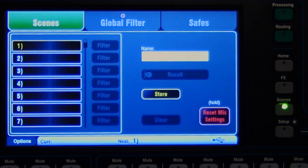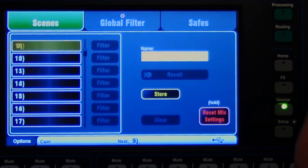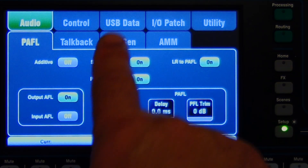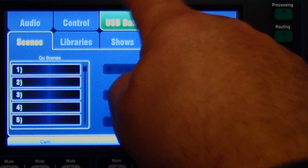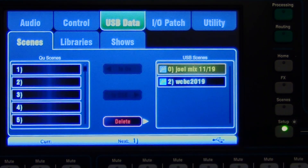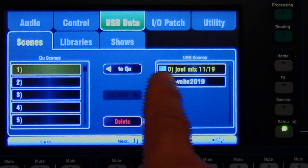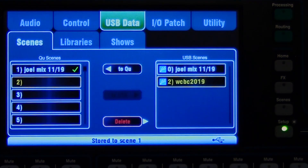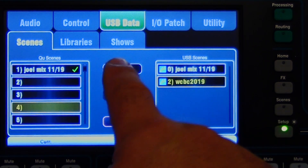So let's go back and load our scenes. Look — we have nothing in here, nada nada nada. Let's go back to our setup, then USB data. And there's our mix. Let's click it — we want to go over to number one, so two Q drive. There it goes. And let's get our number two — let's move it to number four.